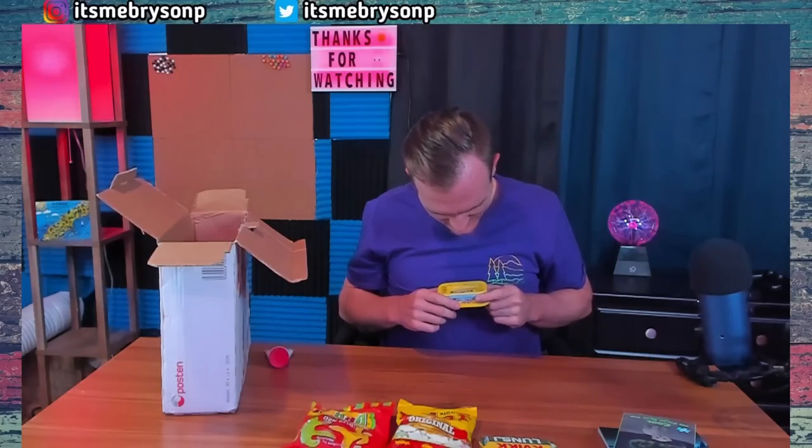We got a can of mackerel. I wonder if I should open this in here. And some hand cream — some concentrated, unscented, instant relief of dry, chapped hands in just a drop, by Neutrogena. I can use that.